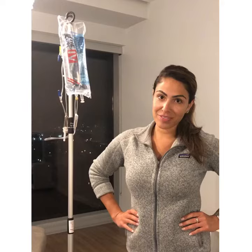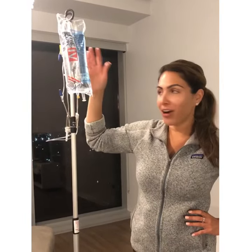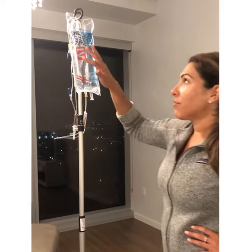Hi everyone, my name is Crystal and today I'm here to show you how to prime tubing so that you get no air bubbles. First thing you're going to do is have your bag ready — whatever you're using, LR or normal saline.